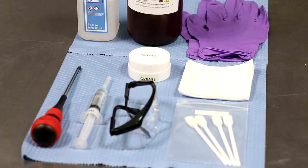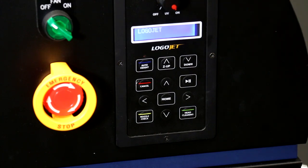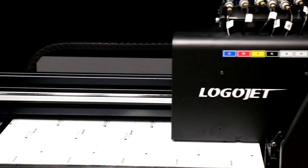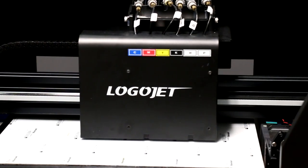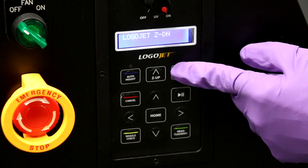Start by putting on gloves and safety glasses. Beginning with the printer power on and the printer driver software running, press the left arrow button on the control console to move the carriage to the center of the printer frame. Using the Z-axis keys, lower the printer bed enough to access the printhead.